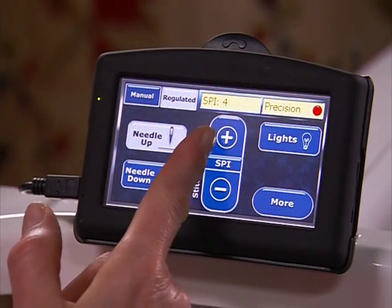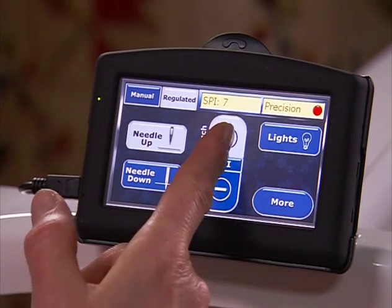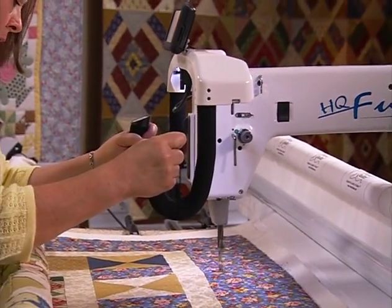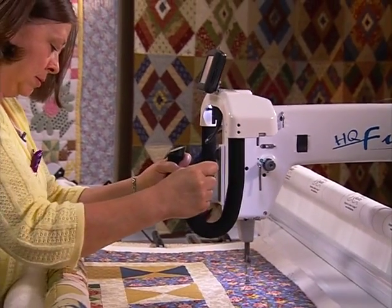Stitch from 4 to 24 stitches per inch and up to 2,200 stitches per minute. The HQ Fusion provides you the gift of finishing your projects fast.